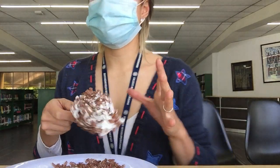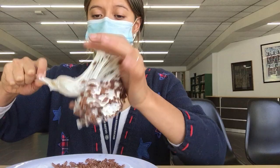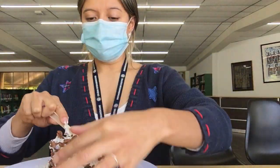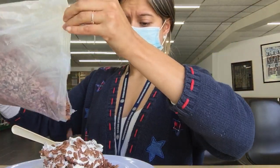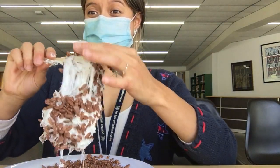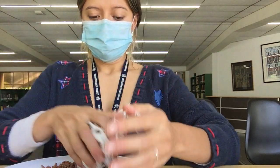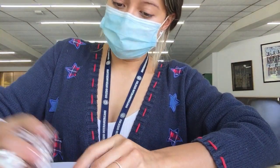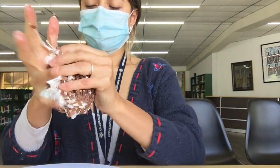Now that the marshmallows are not hot anymore, I can grab them with my hands. Be careful not to make a mess — you can add more cereal if it's still too sticky. Now we can put our hands inside and use it like play-doh. I'm going to stick all the cereal around — it's still a little bit sticky, so maybe I will need a little bit more cereal.